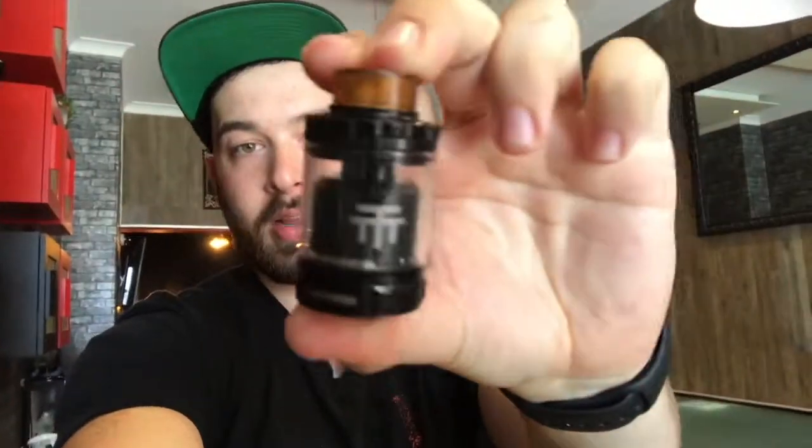Hey guys, how's it going? Today we're going to be doing the long-awaited triple RTA. And today we're going to be vaping on Blackberry Crumble by Dinner Lady.